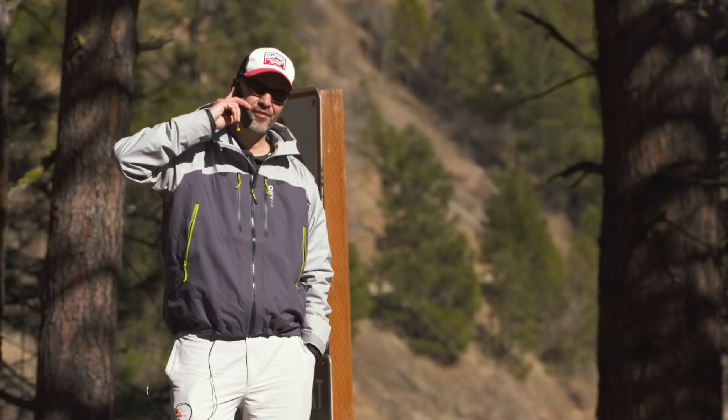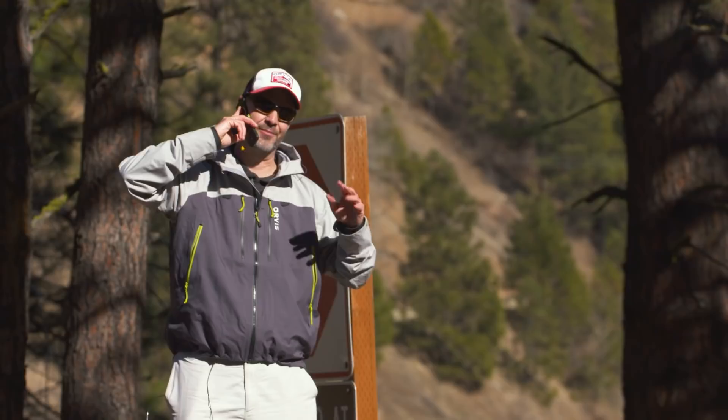Hey, so here's the thing — we're out here trying to do the review of the rain jacket you sent, and it's a killer jacket, but it's not raining. It's really been sunny, it hasn't rained in like three months or something like that. Here's what I was thinking...